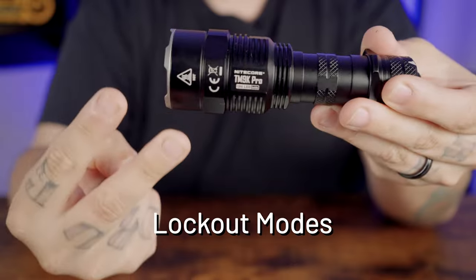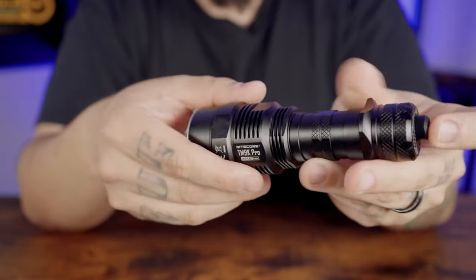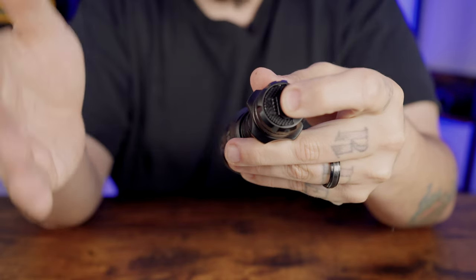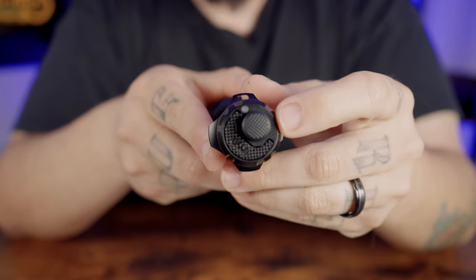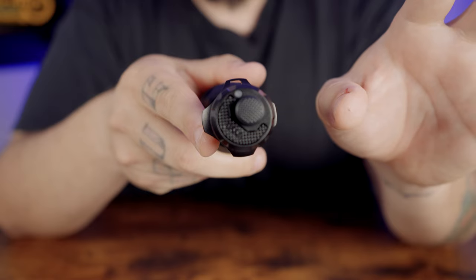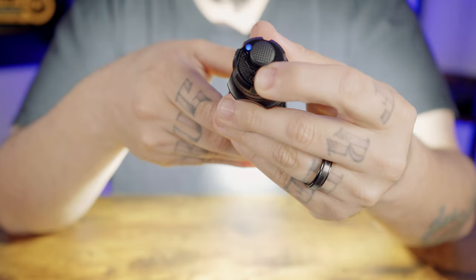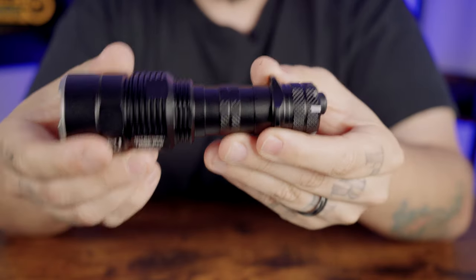It is important to keep the front lens clean to ensure the built-in sensor functions properly. The TM9K Pro has two lockout features: half lockout and full lockout mode. In half lockout mode, hold the power button until the flashlight flashes once. The power button is then unavailable to activate the flashlight, but you can still half or full press the mode button to access search or lumen shield respectively.